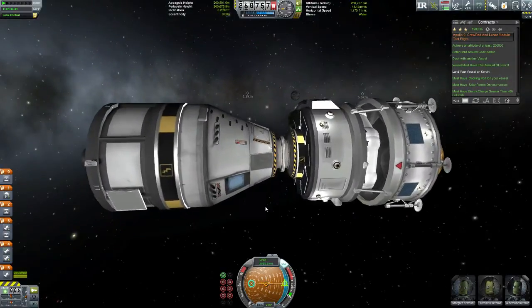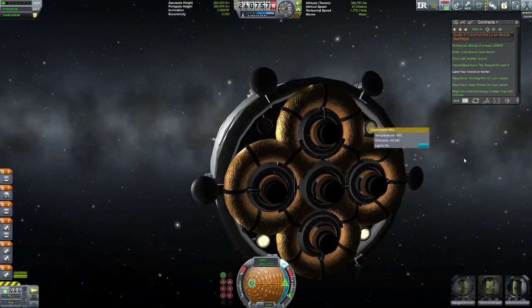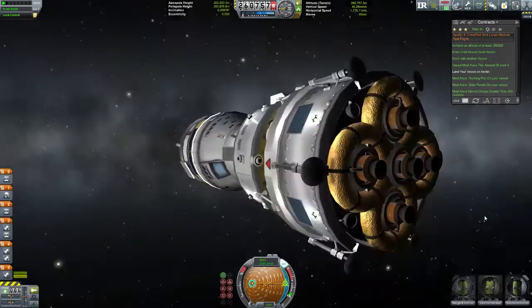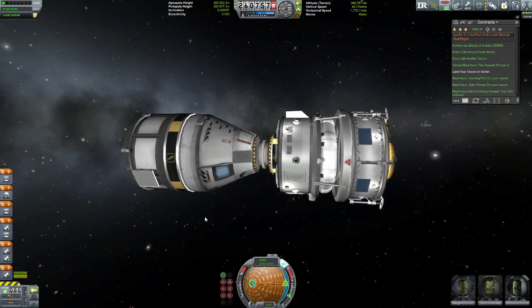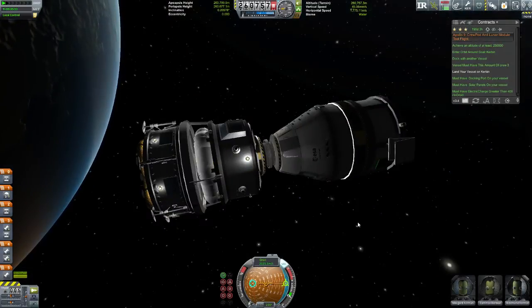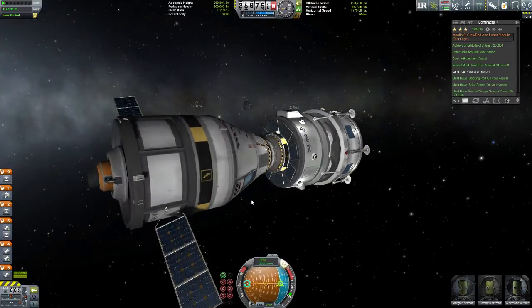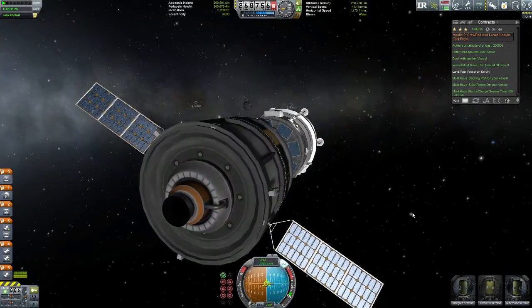There we go — I still managed to get the command module attached to the lunar module. I'm noticing a problem with the lights flickering on the lunar module, and I figured it was because of the bottom lights, and I was correct. I wish I had my action keys, but I still don't have the technology to do that. I could buy it right now, but I'm trying to save up so I can upgrade my research center to start getting the bigger parts — I have about 3,000 research points saved up already.